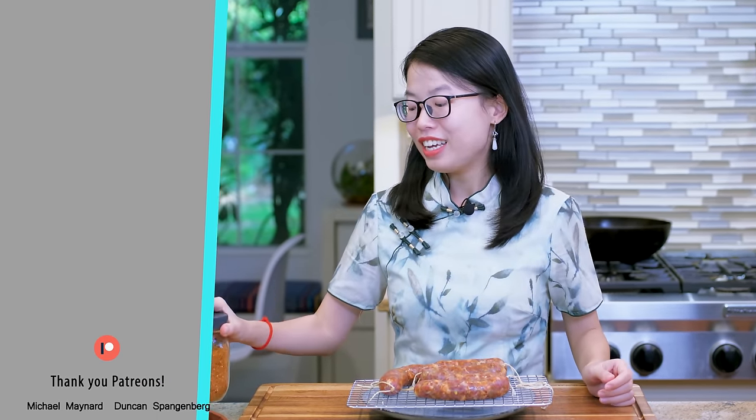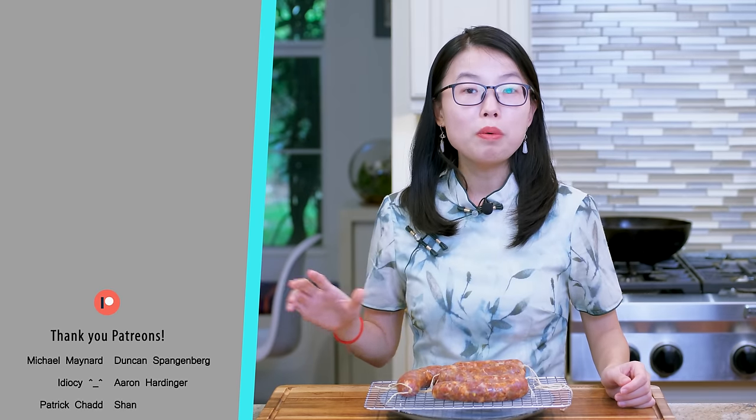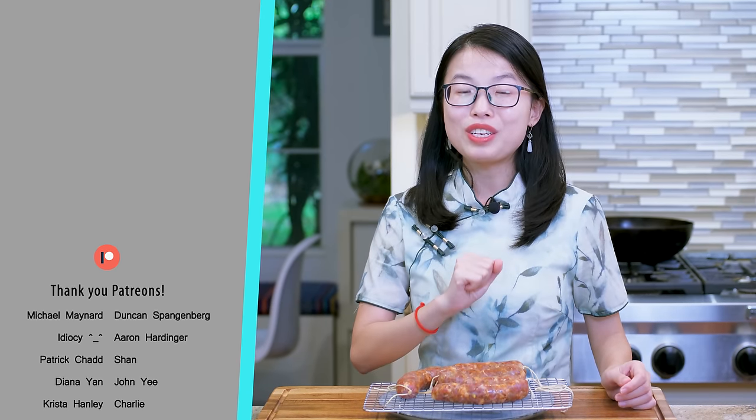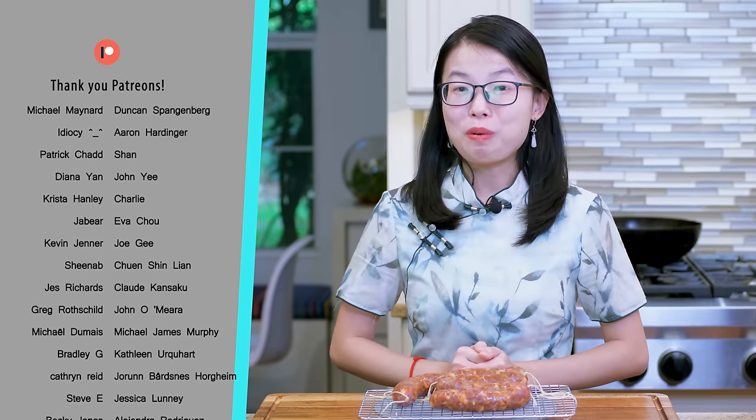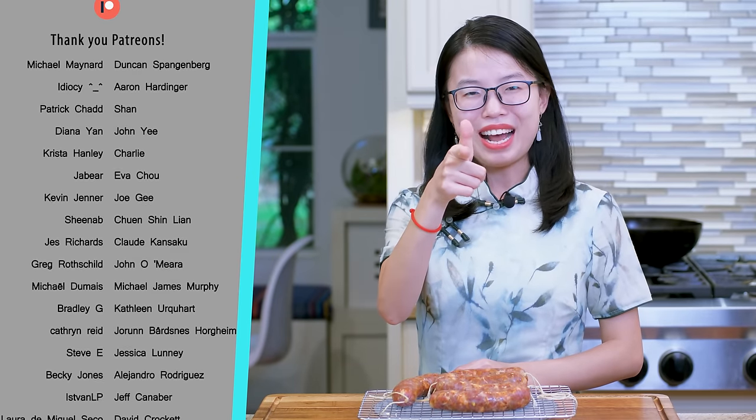That's all for today. I hope you can give this Chinese barbecue spice a try soon and have fun cooking with it. As always, the printable recipe links are in the description — go check them out. Don't forget to like and subscribe to my channel for more easy and authentic Chinese food. Thank you for watching and I'll see you next time. Bye!